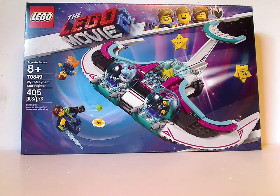Well hello everyone. I'm here with another LEGO Movie 2 set review, and probably the last for now — I might do some more in the future, but we'll see. Today's review is on the Wild Mayhem Starfighter.